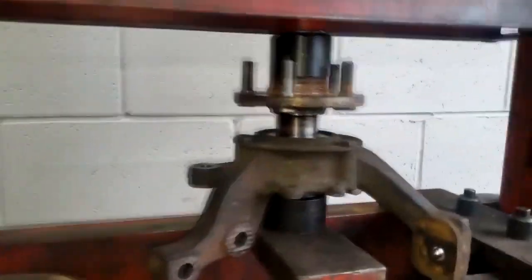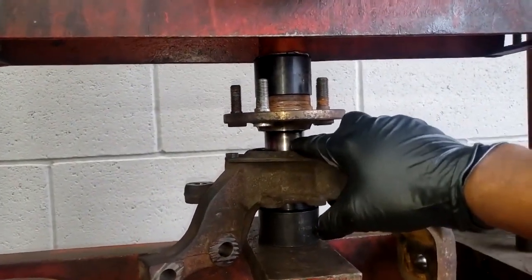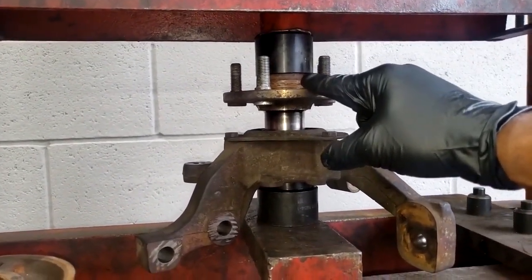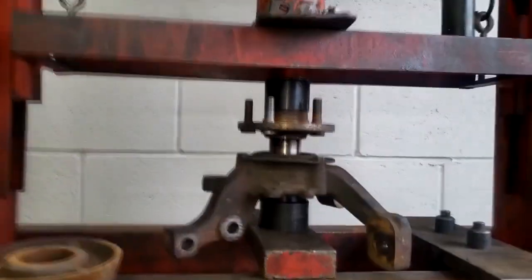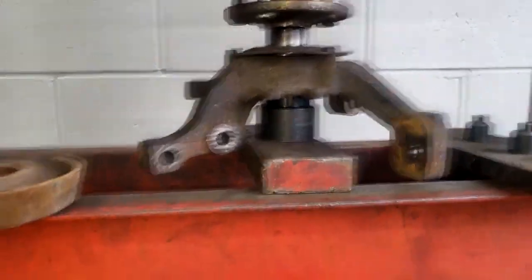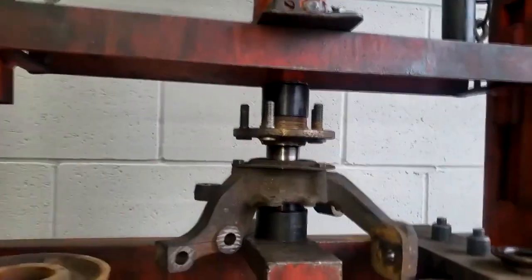Alright guys, I want to explain something. The ease with which this goes in is very important. If this slides or presses in extremely easy, you really should replace the knuckle, because that means it's just worn out. But there's quite a bit of resistance pressing this down, so it should be fine. Again, the reason I have this tool is to prevent the bearing from splitting — prevent the bottom half from coming apart. You need a tool to hold that up and catch it.